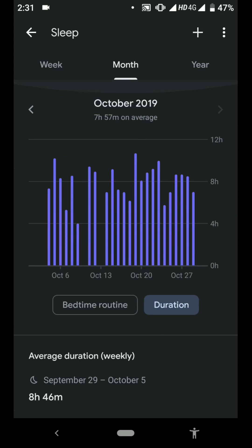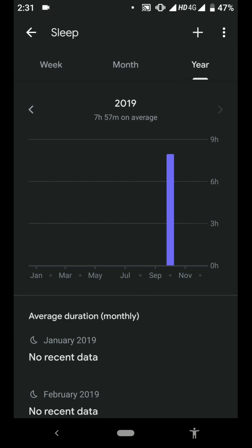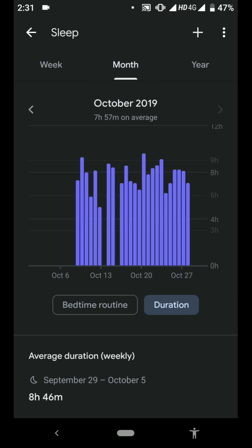These stats are really good — this is what I like. This is the Monthly Stats view, and there's a Yearly Stats view as well. You can see when I started my sleep tracking — I started in October.